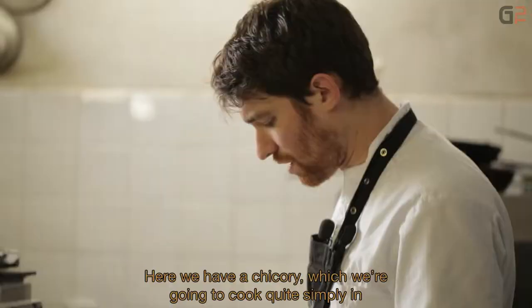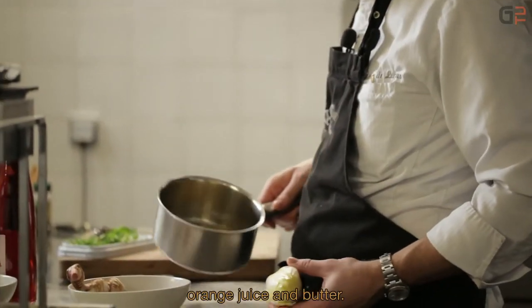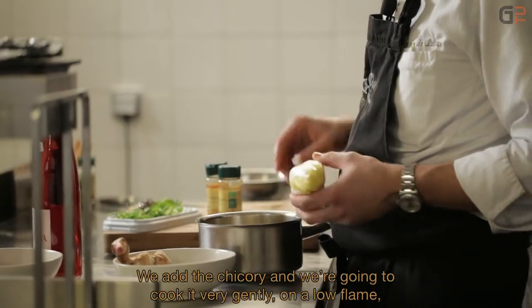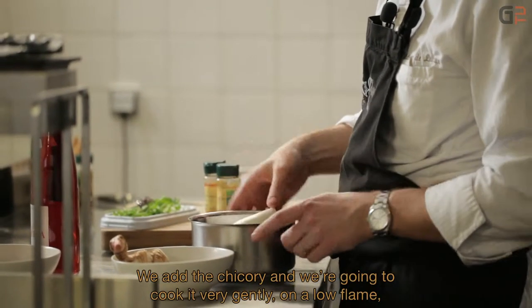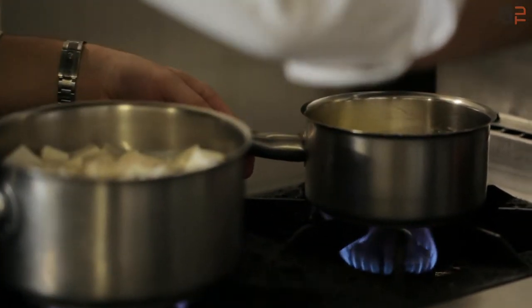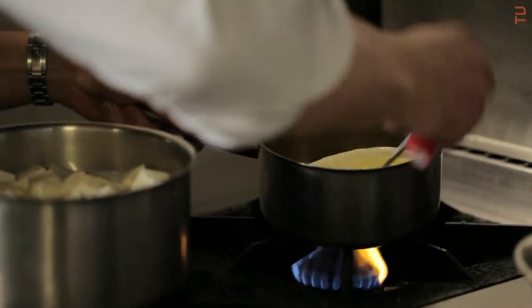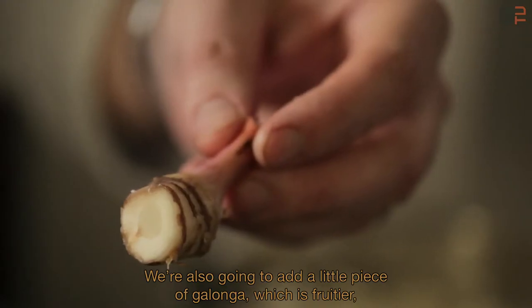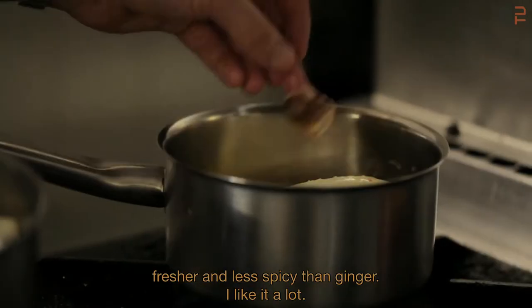Pendant ce temps-là, on va préparer l'endive. Donc ici, on a une endive qu'on va mettre à cuire tout simplement dans du jus d'orange et du beurre. On met deux oranges pressées, un morceau de beurre. On met notre endive dedans et on va la mettre à cuire tout doucement, à petit feu, en l'arrosant régulièrement avec le jus d'orange. On va également y ajouter un petit morceau de galanga. C'est beaucoup plus fruité, beaucoup plus frais et moins piquant que le gingembre. Moi, j'aime beaucoup.